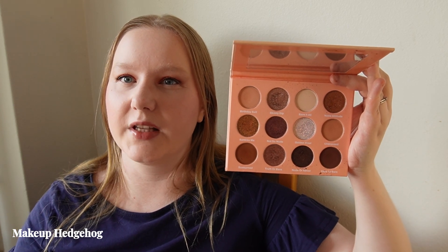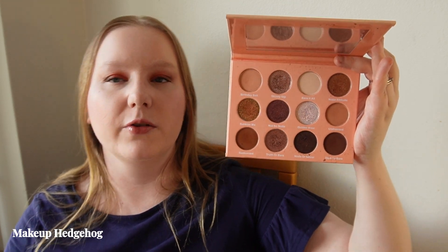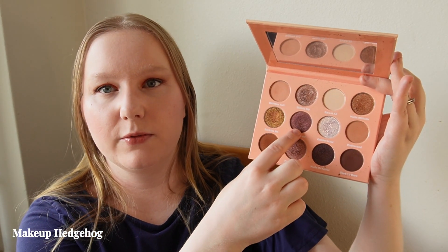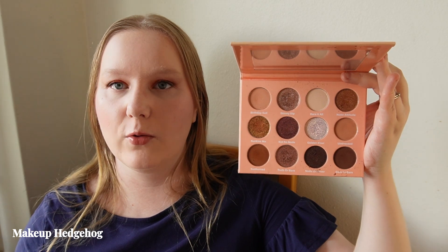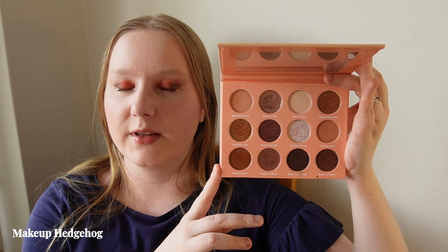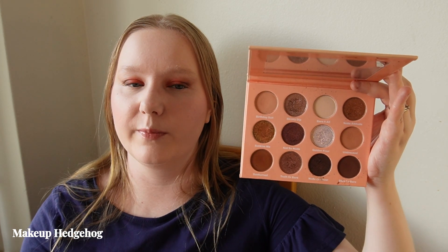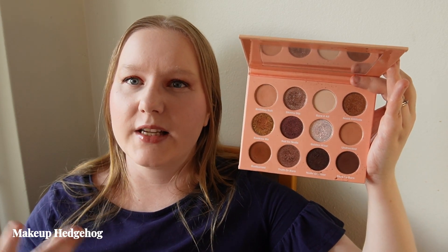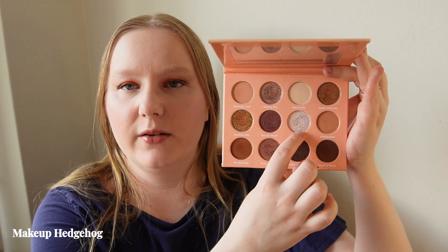In some promo images, Gloss Gods made it look like there were rose gold tones, but no — on my skin tone, the two shades that are supposedly purple actually pull quite dark brown. So the looks I've come up with, and those you'll see in my upcoming palette review, are quite similar to each other. I was a bit disappointed with the golden aurora shade.